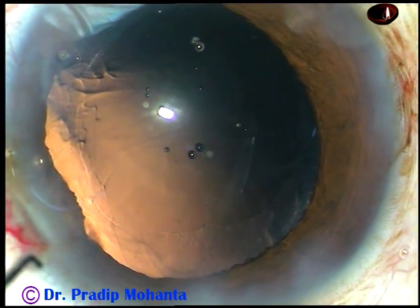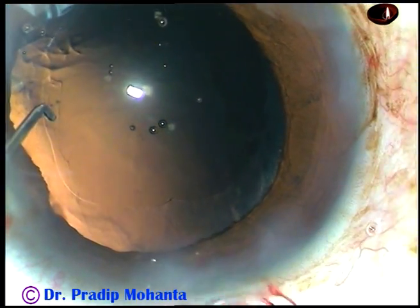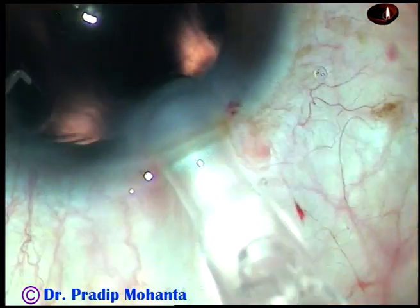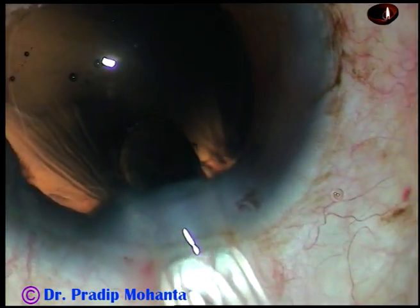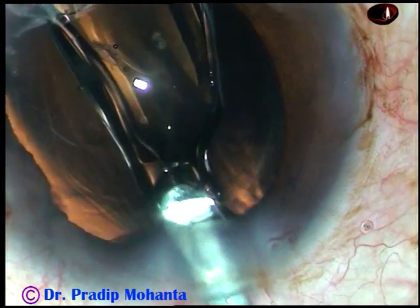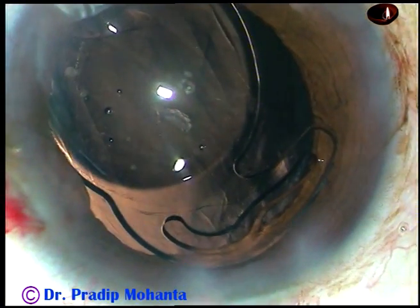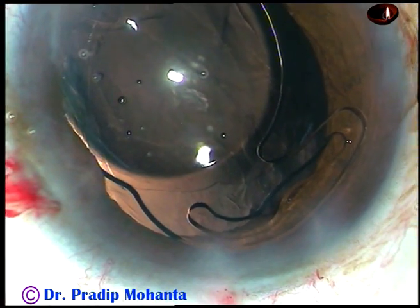And now here goes the intraocular lens. This is the leading haptic going into the capsular bag. And the trailing haptic is placed over the iris.